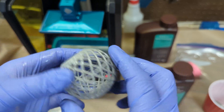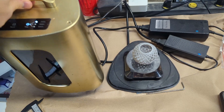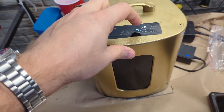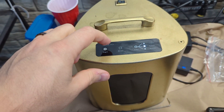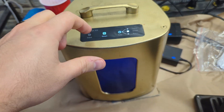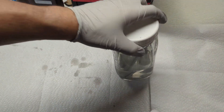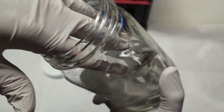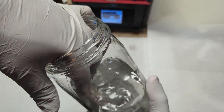We're going to clean this in the resin detergent and apply the final curing to it. With the resin detergent, you basically leave it in a container of the detergent for a few minutes, take it out, clean it with water afterwards, let it dry, and it's good to go.